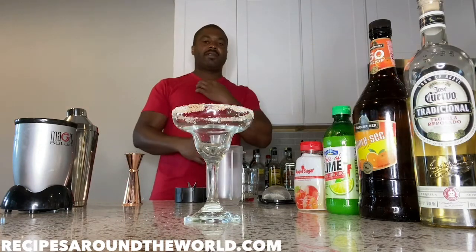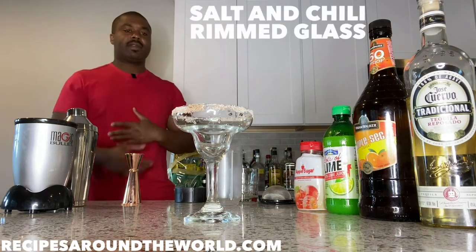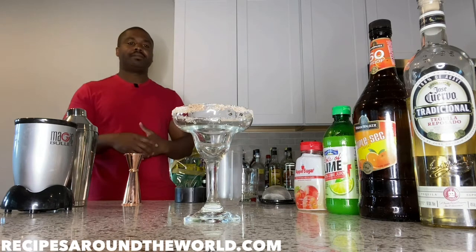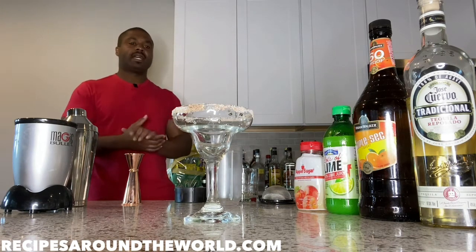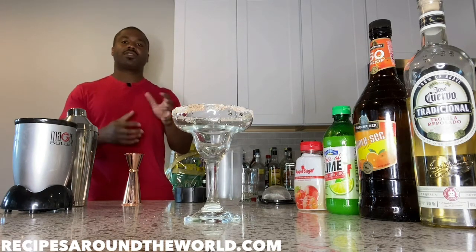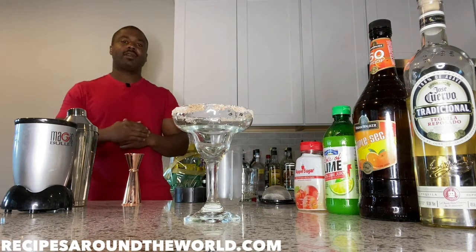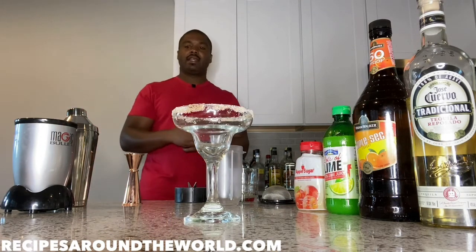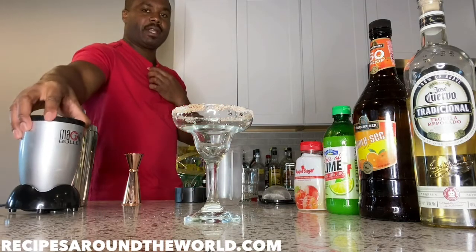We have a salted glass here — I salted the rim with salt and chili. In a separate video down the line I'll have instructions on how to salt the rim of your glasses as well. I will be making this drink in a small blender as I have here.